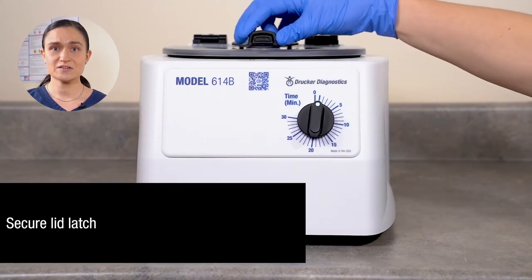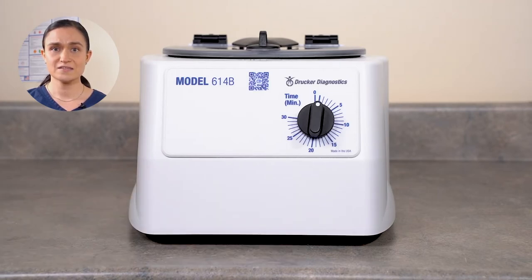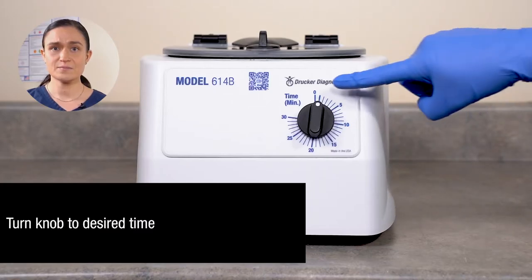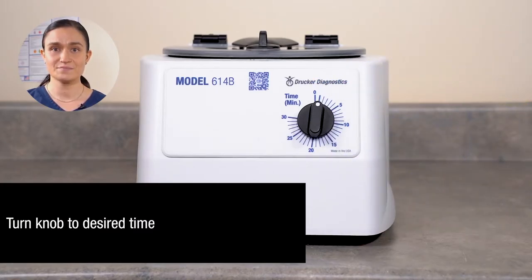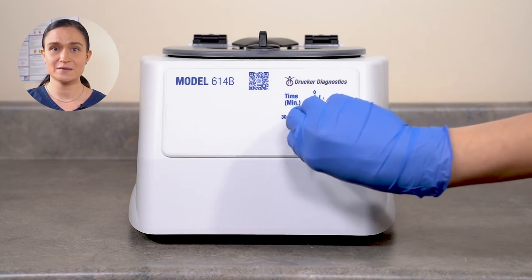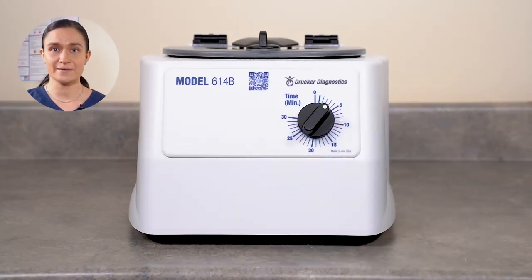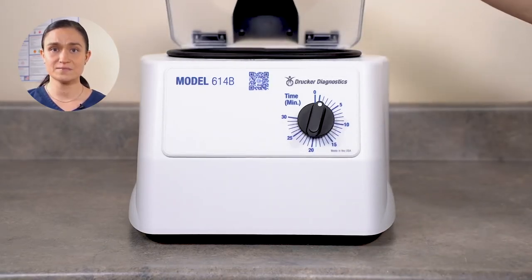Close the lid. Secure the lid latch by pressing it down gently and turning it a quarter turn counterclockwise. Next, select your time using the timer knob. The numbers around this knob indicate minutes of spin time. You may select any value from 0 to 30 minutes. In our case, we're going to run for 3 minutes, but you can run whatever time you like. Once you set the timer, the centrifuge will start automatically. The rotor will begin to accelerate and the centrifuge will run for the time selected. Once the run is complete, the centrifuge will begin to slow down, eventually reaching a complete stop. You may then open the lid and retrieve your samples.